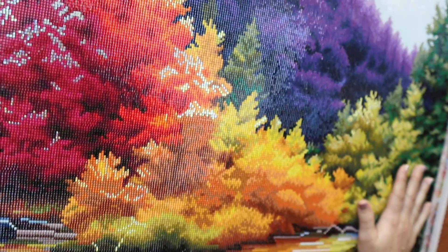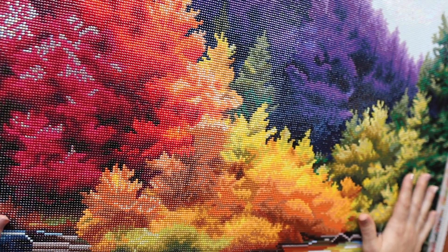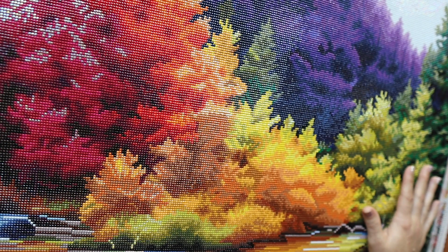Just look at it — I keep sliding it back and forth because I love it so much. I'll take some pictures and put it up with some music right now.